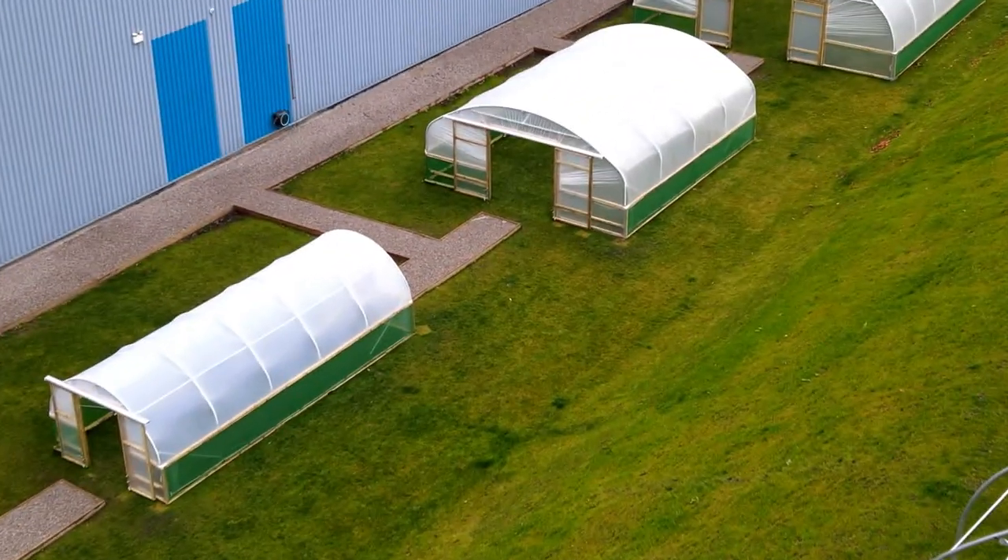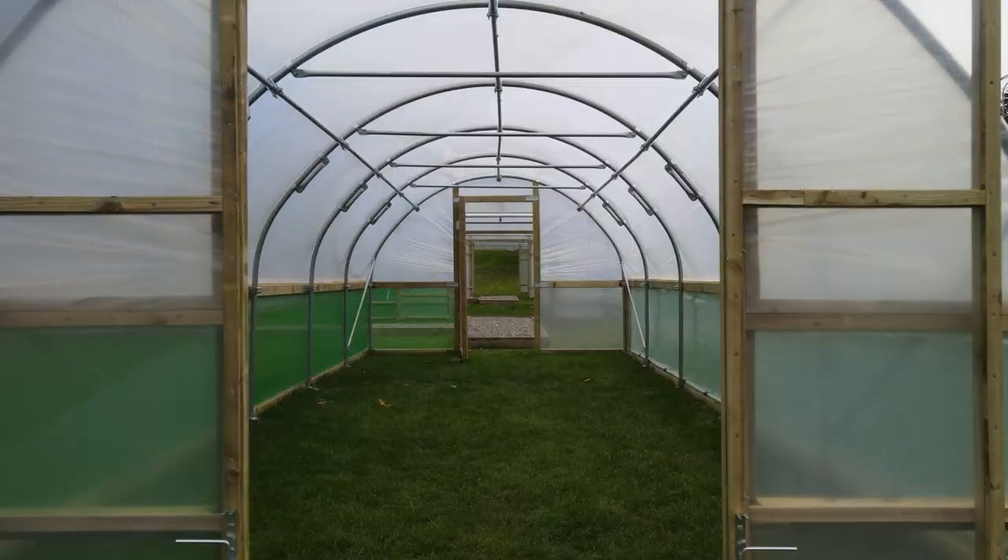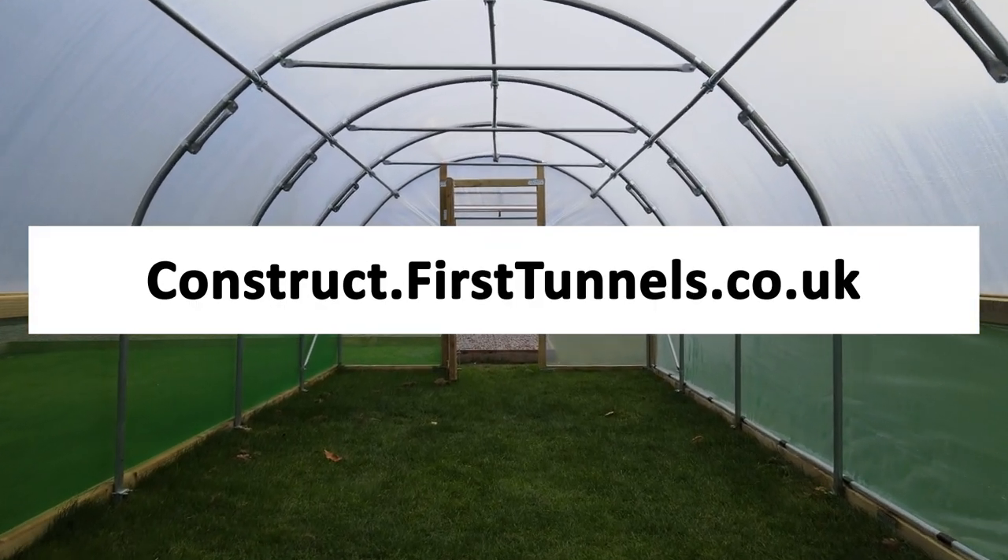You can find more videos to help you build your polytunnel at construct.firsttunnels.co.uk. We also have a construction help line if you require any further assistance.